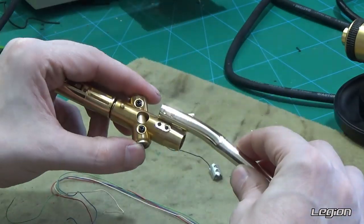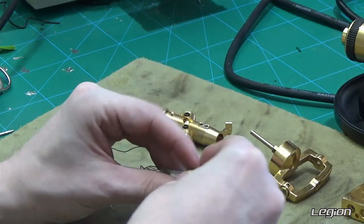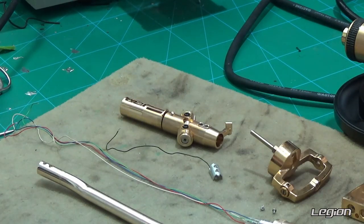Thank you for watching this how-to on replacing the tone arm on a Technics 1210. I will see you on my next video.